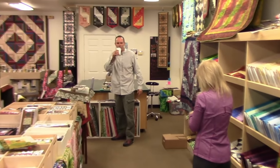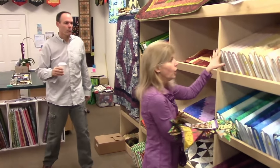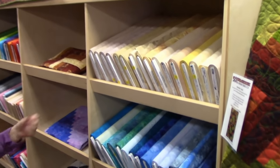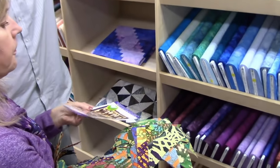What pattern is that? It's the Trade Winds, all the pieces, so I'm thinking one of these guys, so if we can try them out on it. Oh yeah, that's cool. We've done a few of those, haven't we?